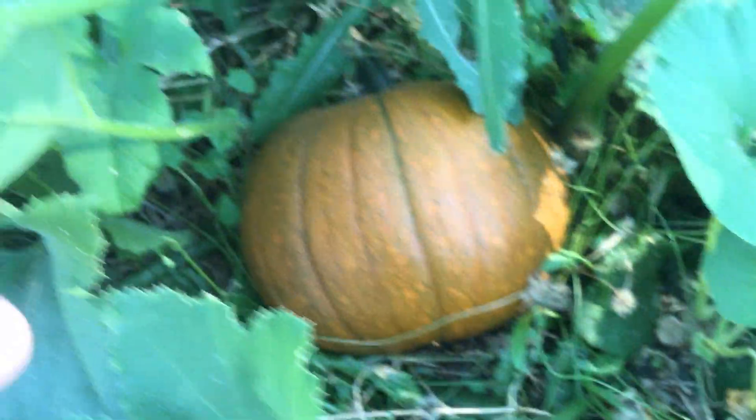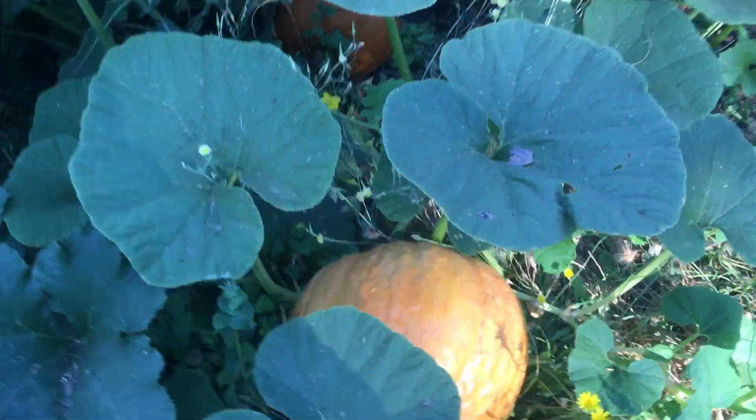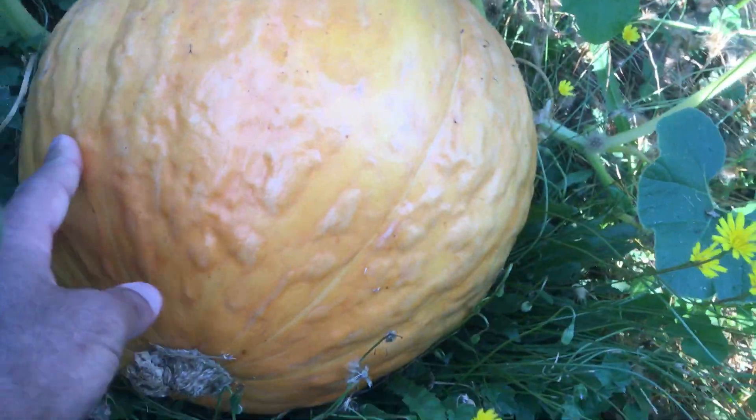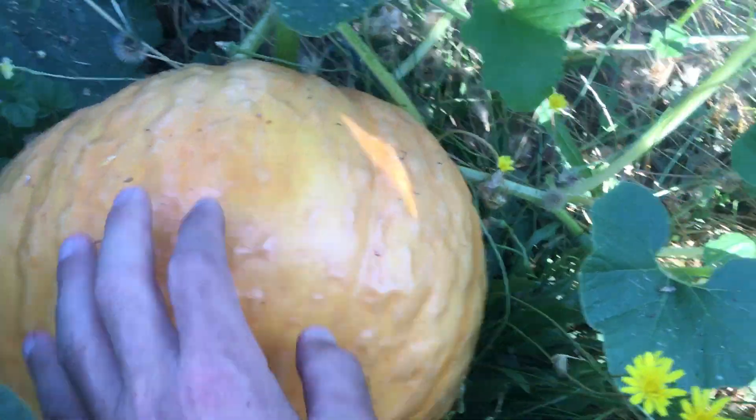So now we have our pumpkin — I think that's the jack-o'-lantern pumpkin. So pretty, there's a few of them. This variety is called Big Big Orange, I think. So nice and beautiful.